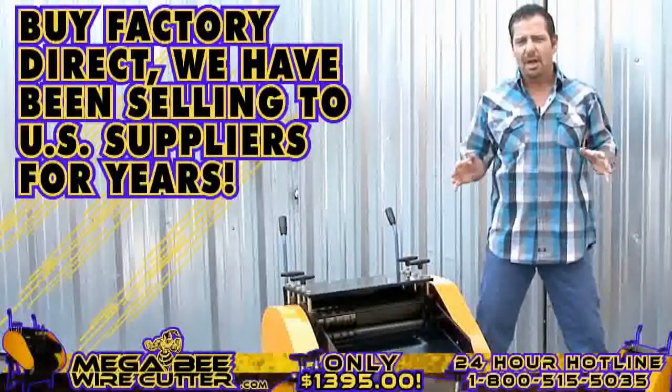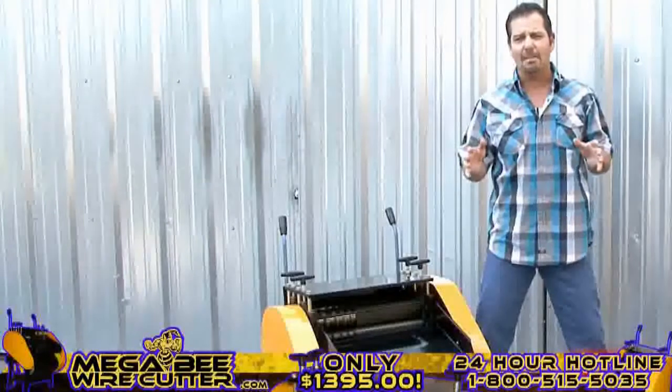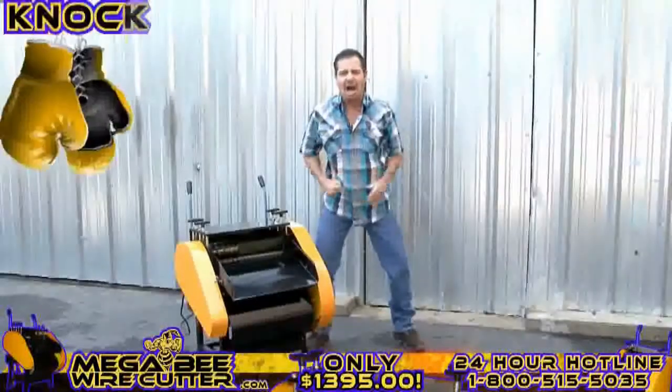By Factory Direct, we've been selling to U.S. suppliers for years. You will find that this machine will save you time, and more importantly, knock out the competition.